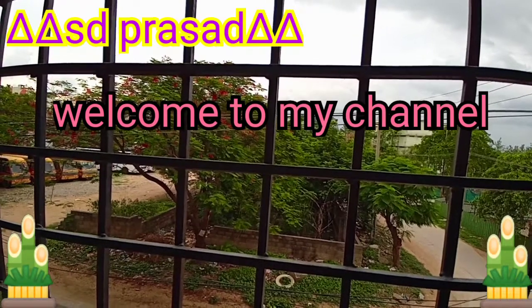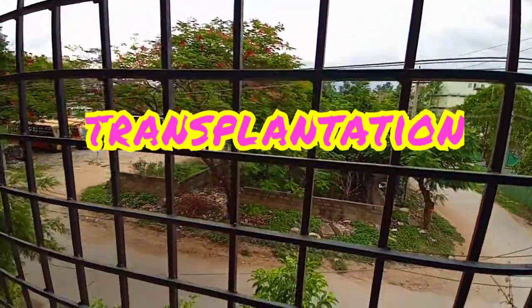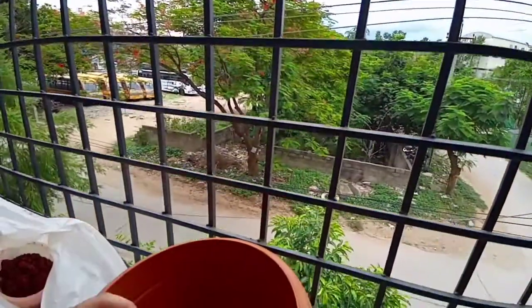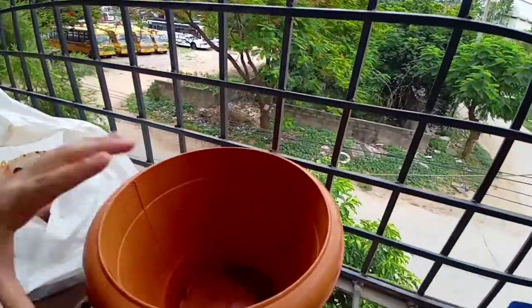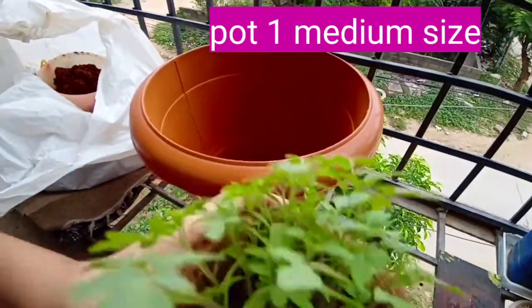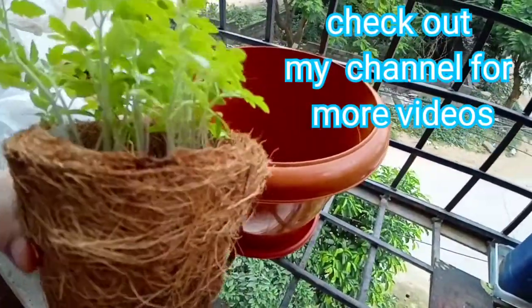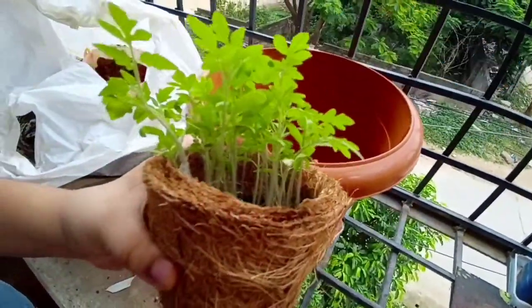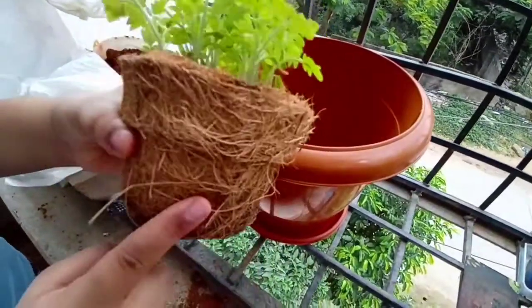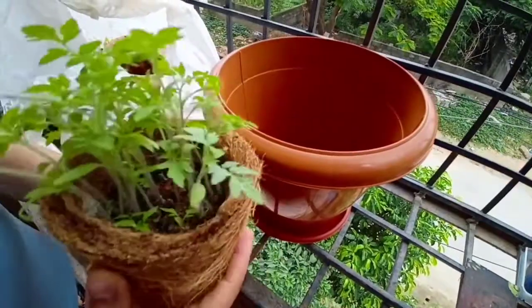Welcome to my channel. Today I'm going to show planting a tree — I have already started sowing the seeds in part one, and today I'm going to plant that into this pot. I think you are familiar with this pot; in the first part of this series I showed you how to grow this. Today I'm going to transfer these plants into this big pot.